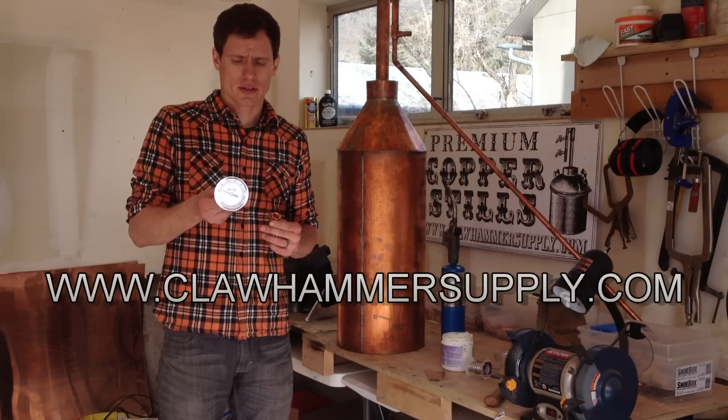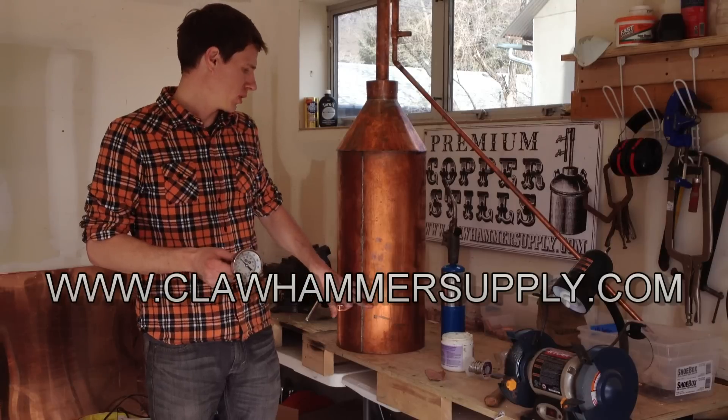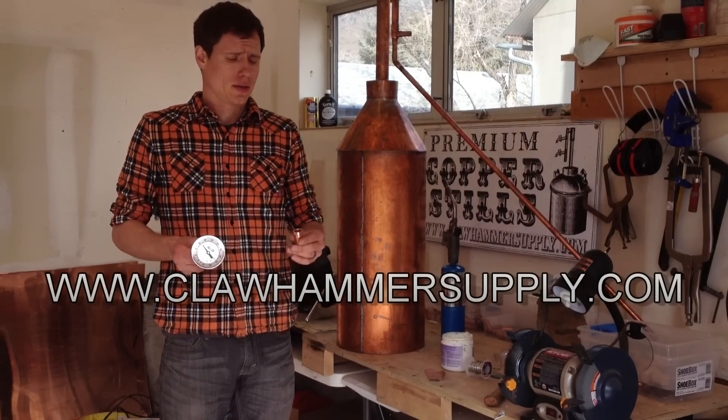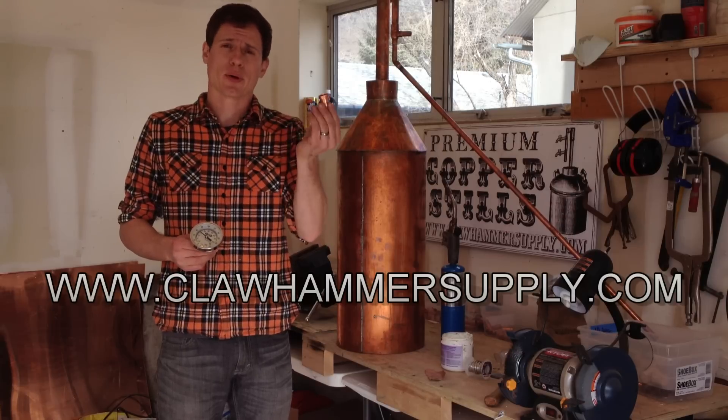Today I'm going to show you how to install this analog thermometer in the boiler wall of a 10 gallon still permanently using a half inch copper bung.